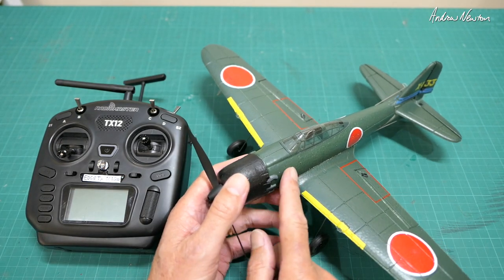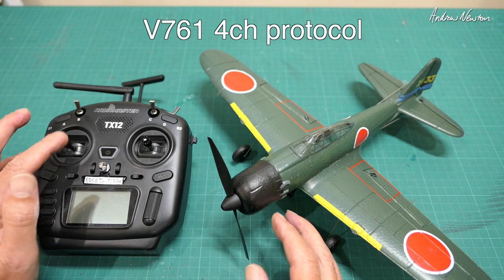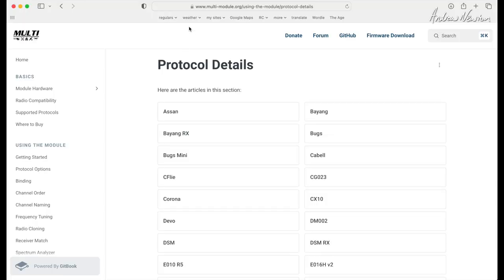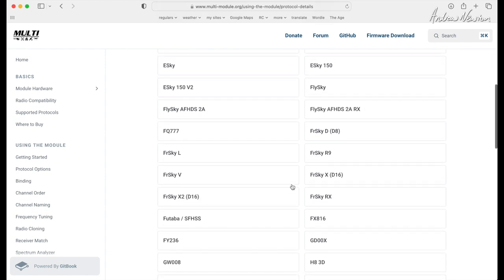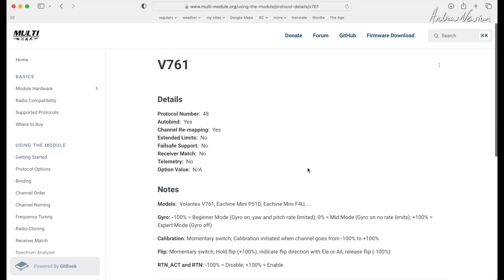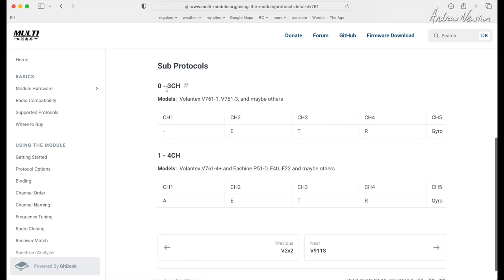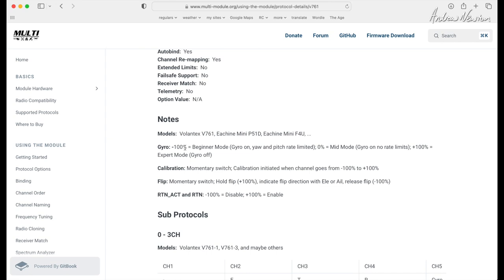These little planes have a receiver that uses the V761 four-channel protocol. If you go over to the multi-module website — multi-module.org — it gives you details about all the different protocols that the multi-module RF modules use. Clicking on the V761 gives us the details. There are two sub-protocols; three-channel is not for us — we want the four-channel, which has aileron on channel one, elevator on channel two, throttle on channel three, rudder on channel four, and gyro on channel five. Scrolling up: channel five at minus 100 is beginner mode, zero is mid mode, and plus 100 is expert mode.